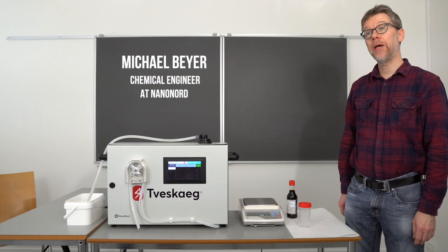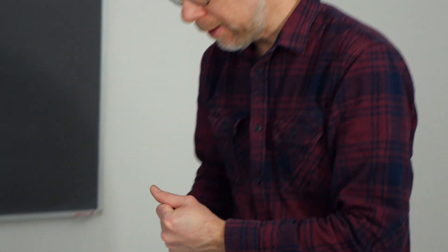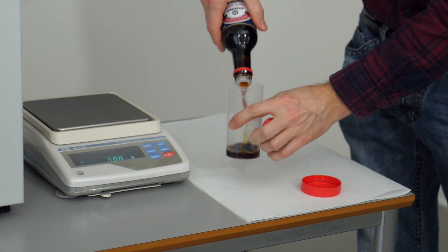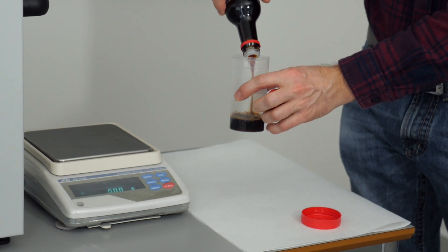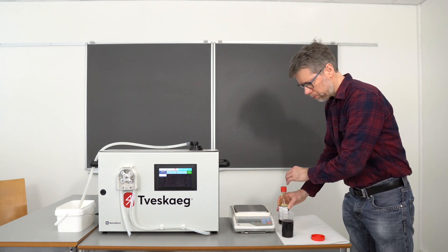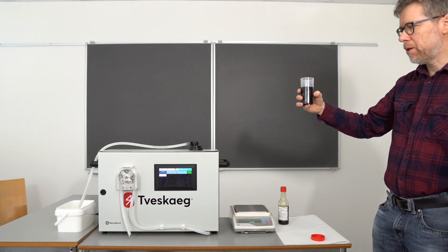This time I would like to show you the analysis of sodium, or the salt content, in soybean sauce. This is pretty straightforward — you just need a beaker to transfer the soybean sauce into it. Approximately 200 milliliters is definitely enough; you can actually use less.